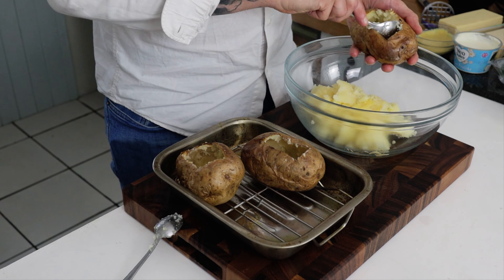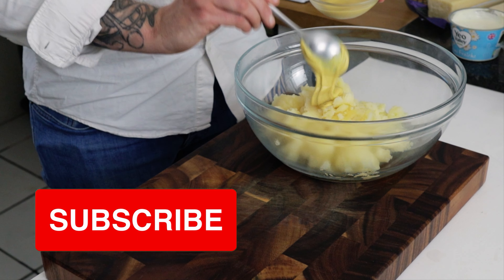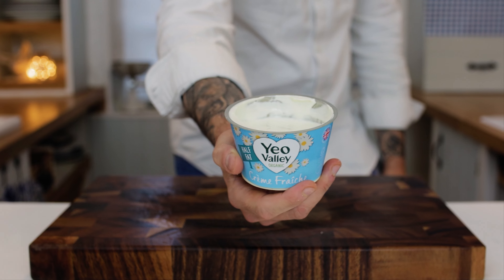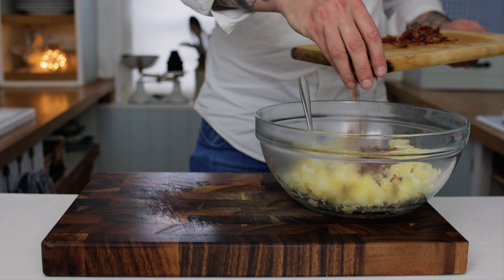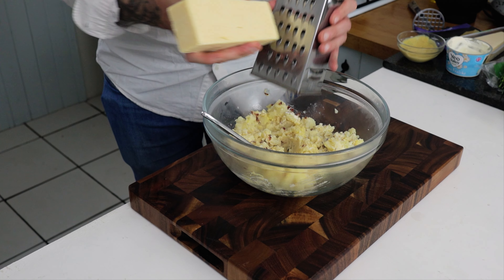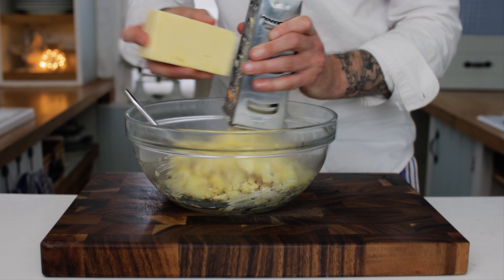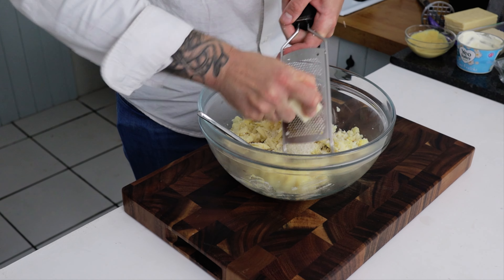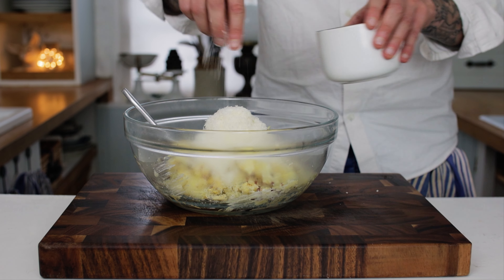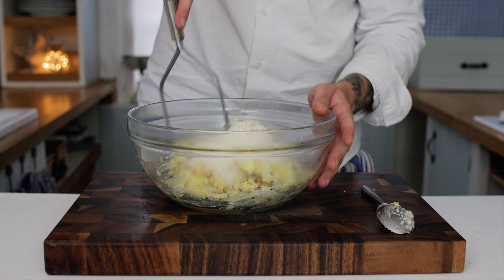Then we want some Dijon mustard — add a flat tablespoon of Dijon — and then some crème fraîche, a heaped teaspoon of the crème fraîche. Chuck in a nice load of that bacon, then some extra mature cheddar cheese — grate in a really nice handful. The last ingredient is parmesan, so grate in the same amount of parmesan as you have cheddar. Season with some salt and pepper and give the filling a really good mashing up.